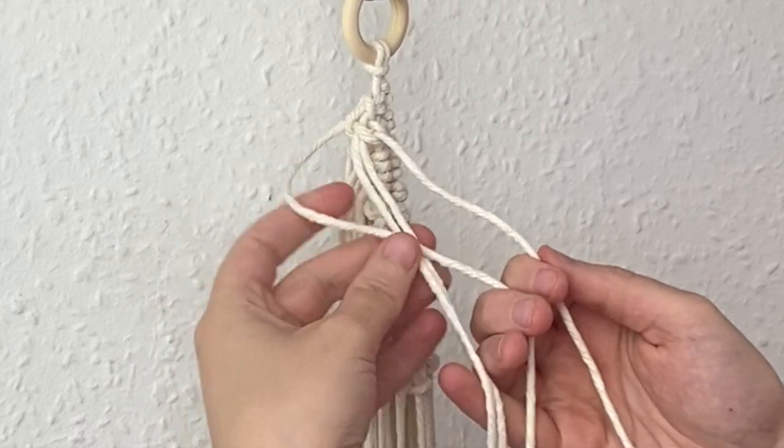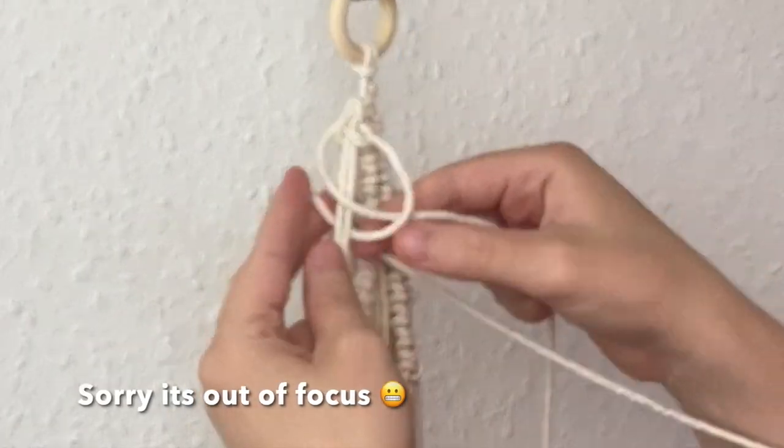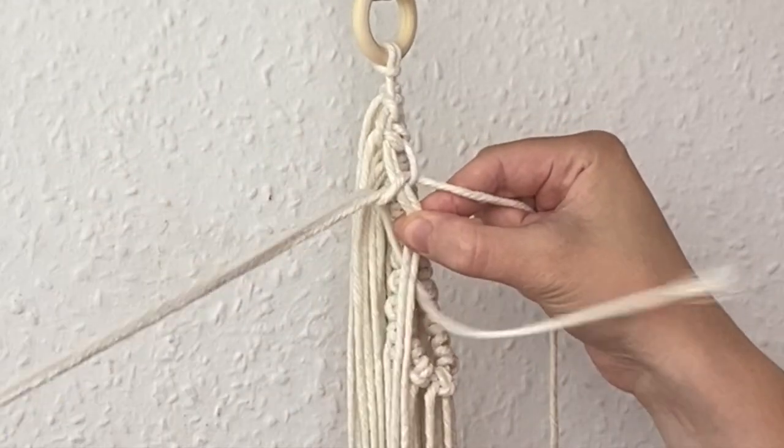Then the first cord will go in front of the middle two, the fourth will go in front of that one, behind the middle two, and through this loop here. I'm so sorry this was out of focus — I really did not realize when I was filming, but I hope you can still understand it.